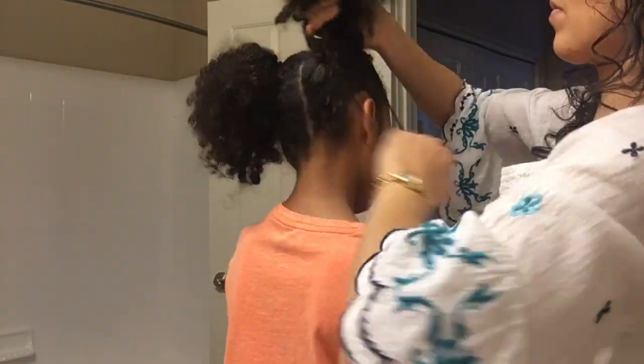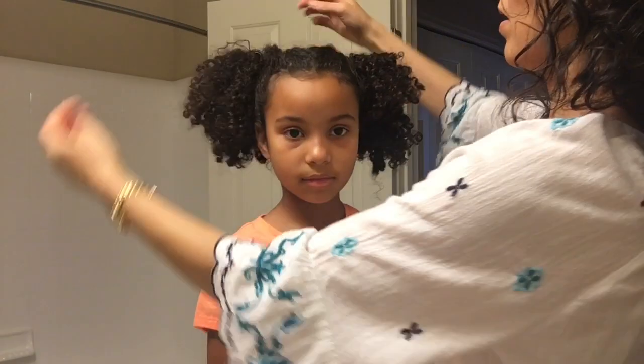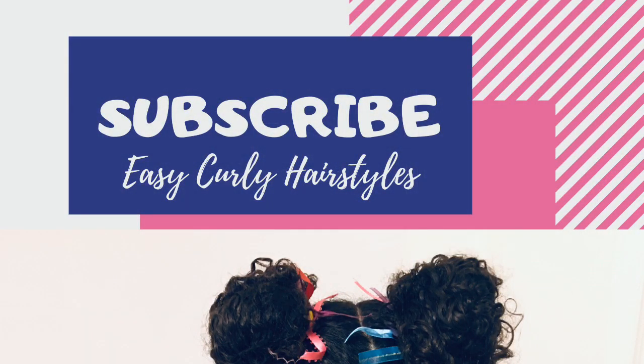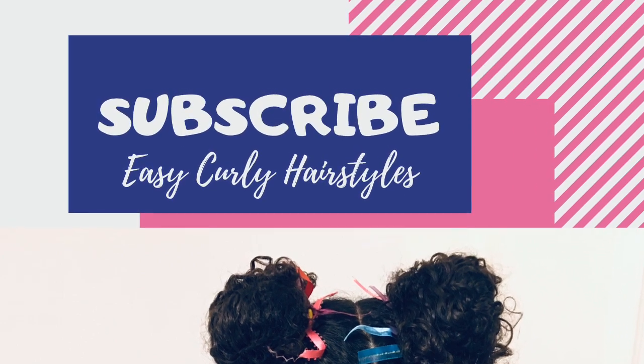This is really fast, and it's another hairstyle we've done for three days in a row. Sometimes I put them up higher and closer together, which also makes a different cute look — you can decide. Thank you for joining us! Subscribe and give us a thumbs up if you love this video. See you soon, bye!